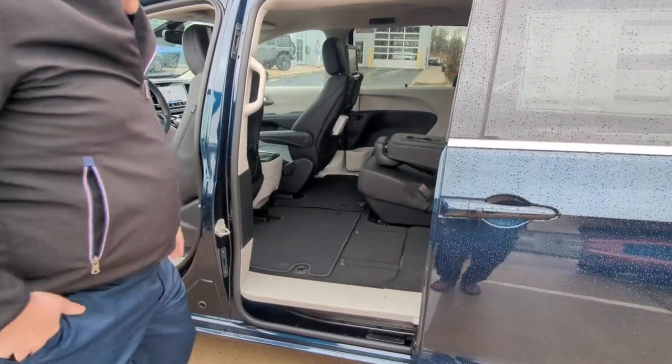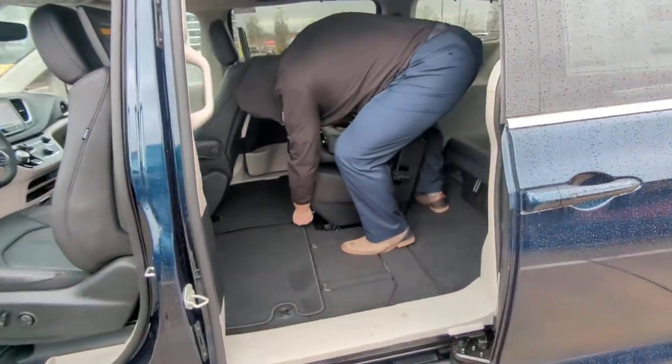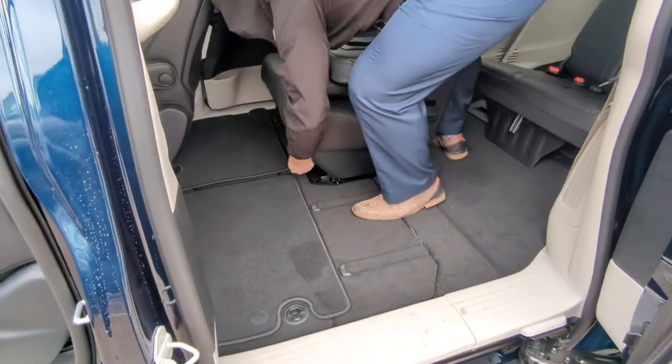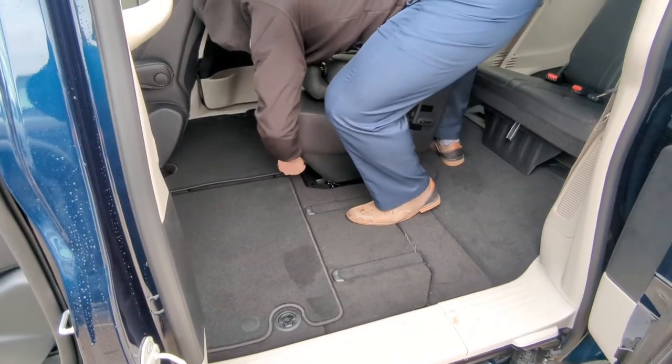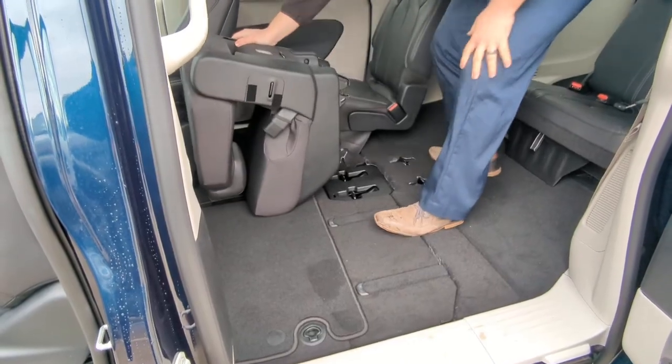Then you have the 8-passenger seat there. All you have to do is pull this strap until you hear a click, and it comes out just like that.